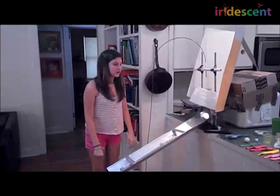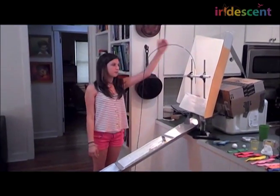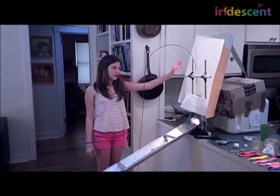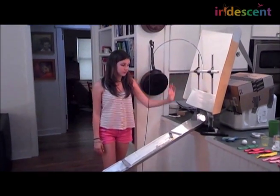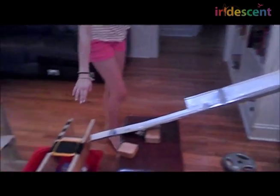In my gravity challenge machine, there is a rocket, which is a balloon that goes up and has a styrofoam ball on the top. The styrofoam ball falls out, goes through the funnel, hits a metal ball, which then goes and bounces on the trampoline, hits the magnets, and it goes into orbit.